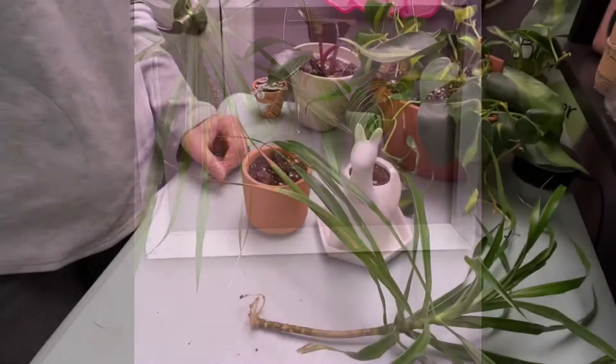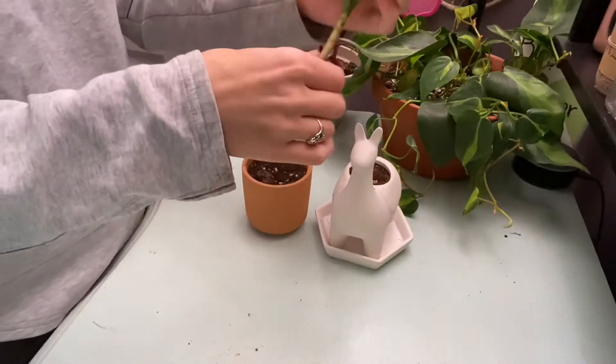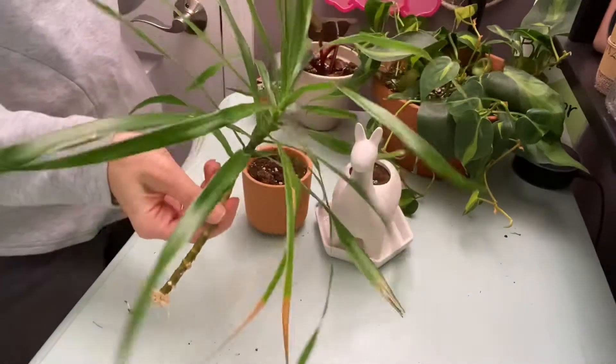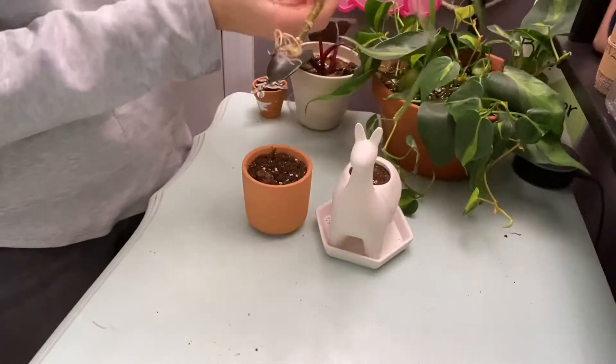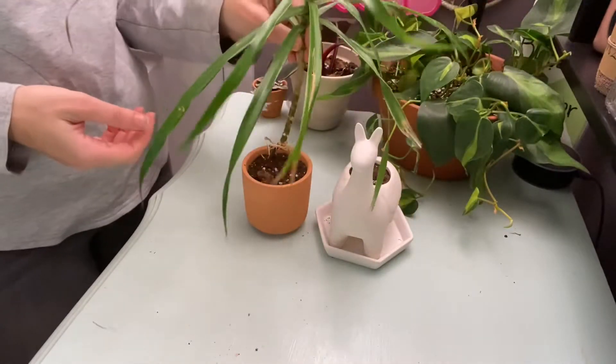From my little propagation station, I have this one with lots of roots — it's ready to put into some soil. I'm trying to decide: do I want to have it in the llama pot or in this plain pot?